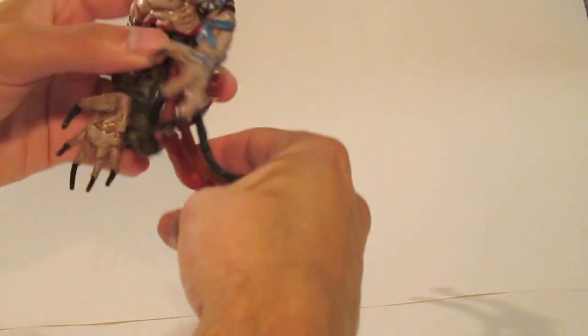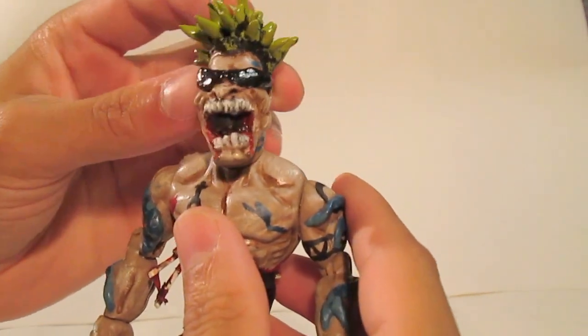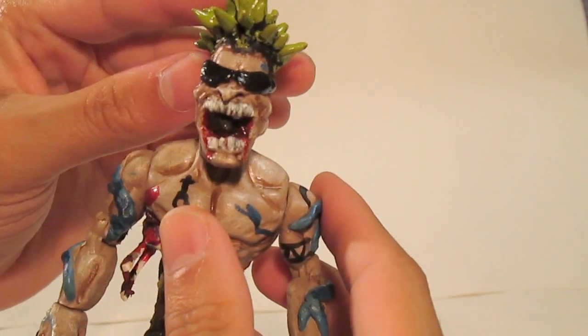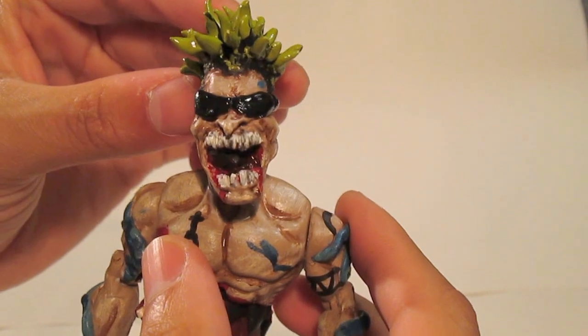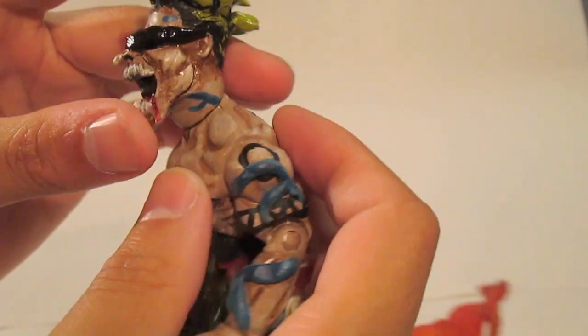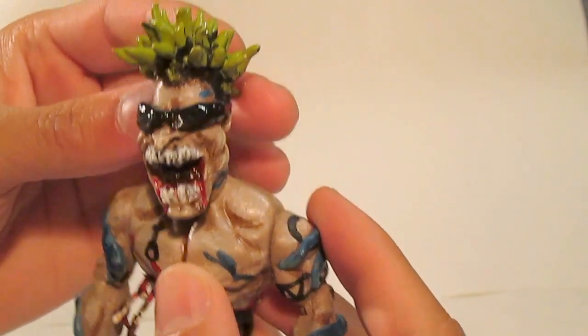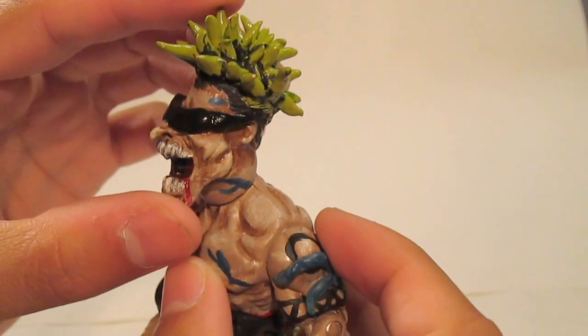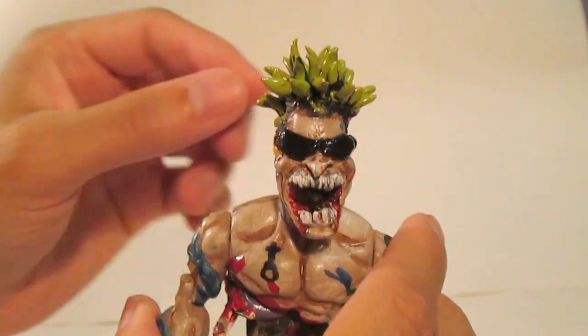I'll go into those in a minute though. Let's get a good up close to the face — that beautiful, naughty looking face is actually a mold from an old Hobgoblin figurine, placed over — believe it or not — the head of a Shazam or Captain Marvel figurine. These are actually plastic castings of those heads so I can make multiple copies.